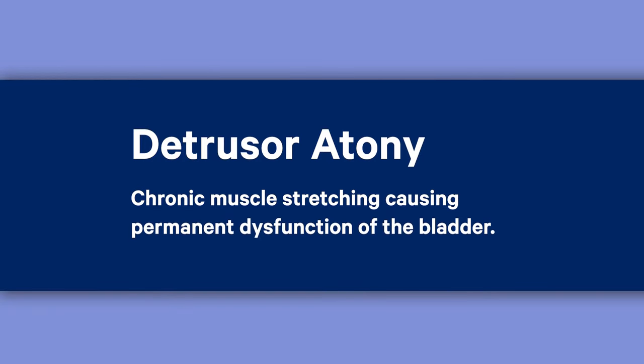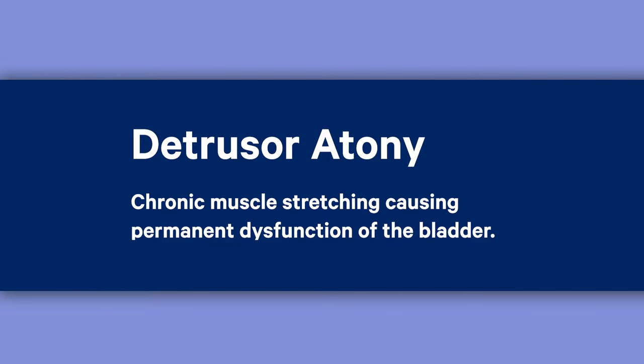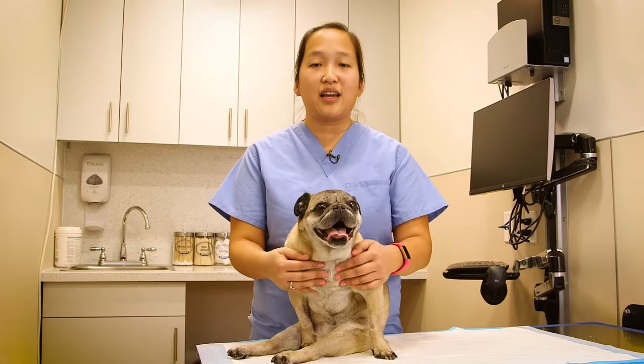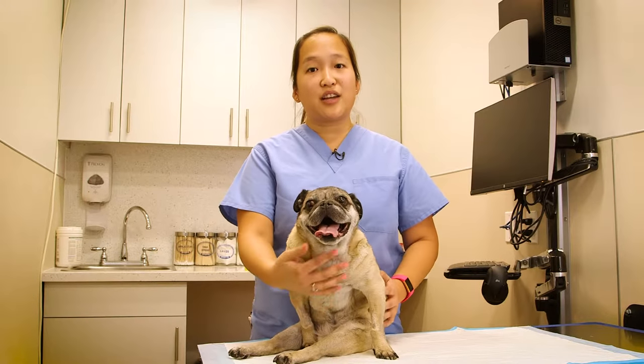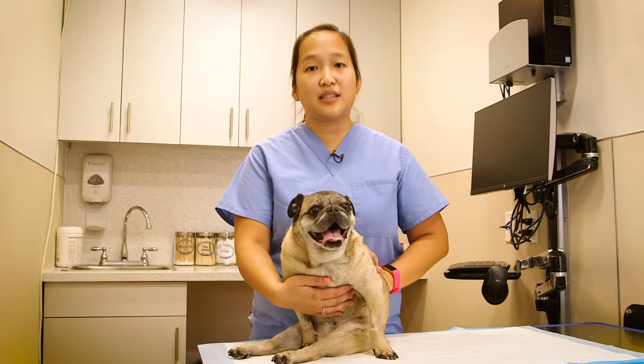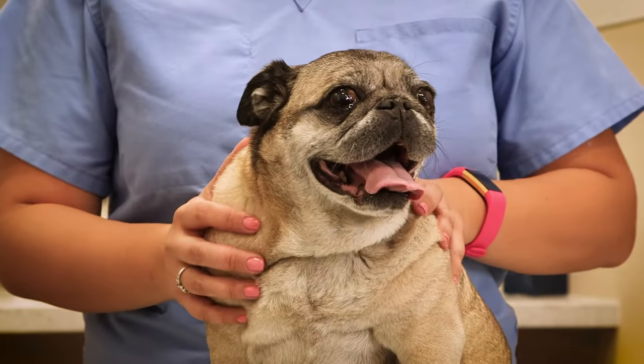We recommend doing a bladder expression about three times a day. The reason we recommend three times a day is to decrease the risk of UTIs or urinary tract infections and to prevent what we call detrusor atony, which is chronic muscle stretching causing bladder dysfunction. If you can't do three times a day, it's fine to do it twice a day as long as your pet is not on subcutaneous fluids at home or high doses of steroids.